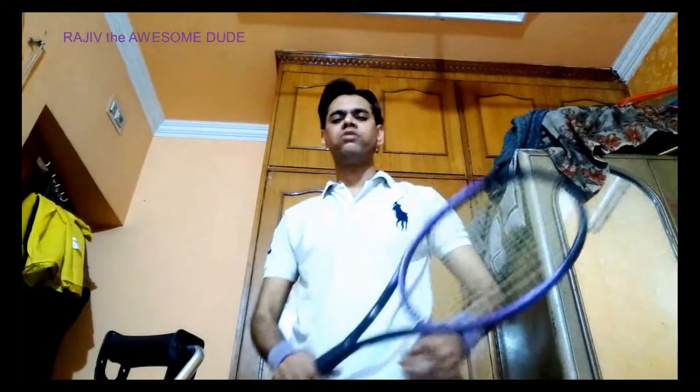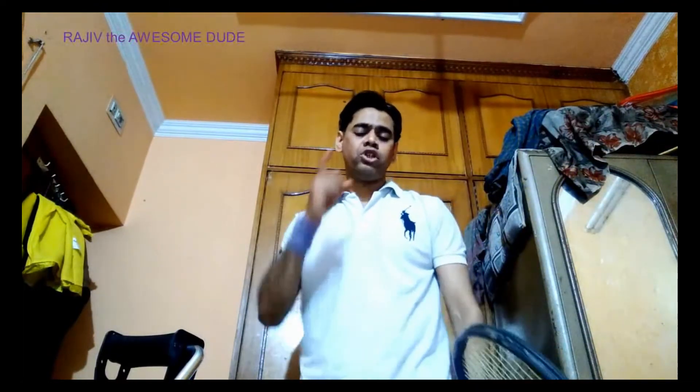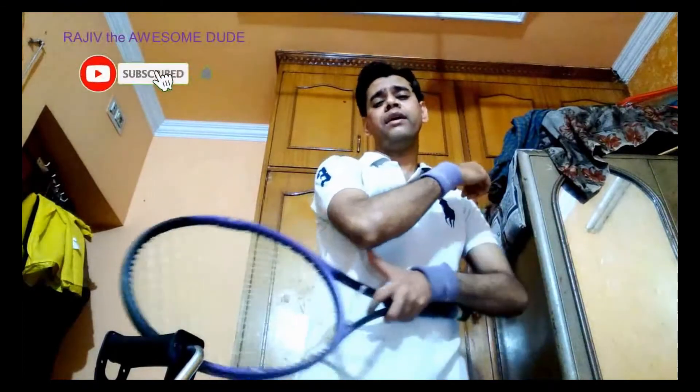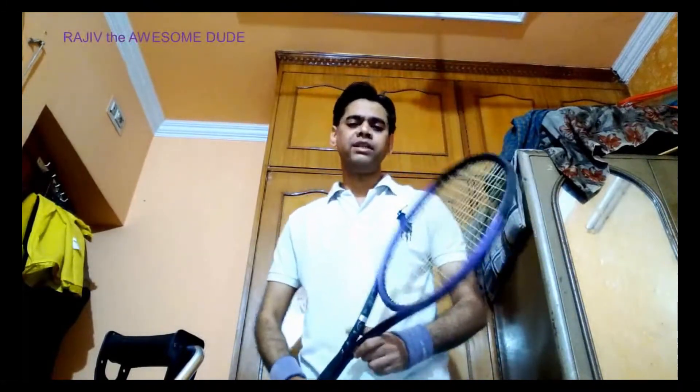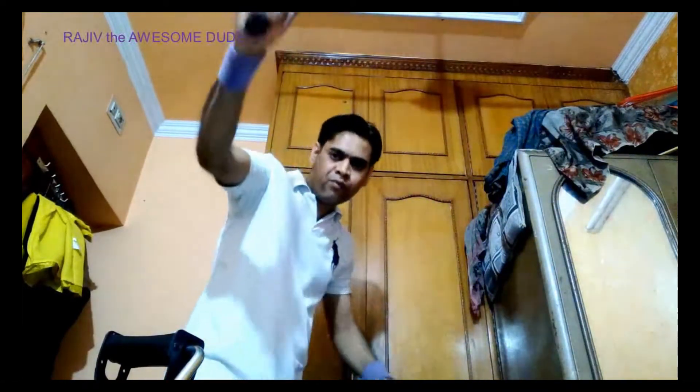DLTA stands for Delhi Lawn Tennis Association. When I used to play between 2000 and 2003, at around 4 a.m. I used to go jogging on my bicycle to build strong calf muscles, ankle muscles, wrist muscles, elbow muscles, and shoulder muscles.